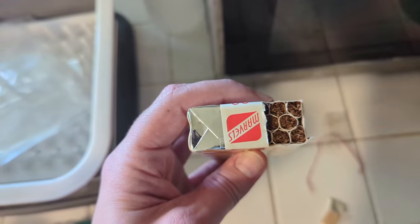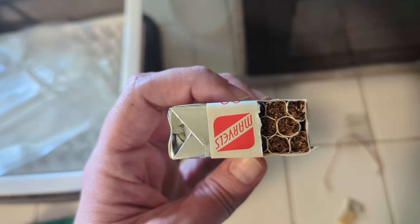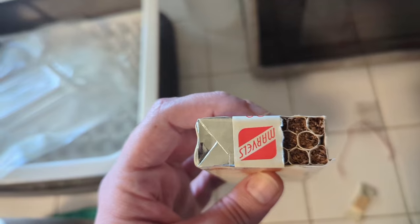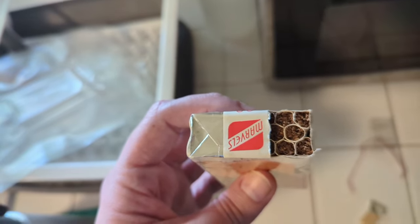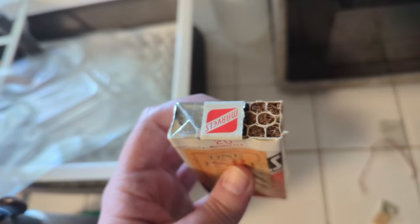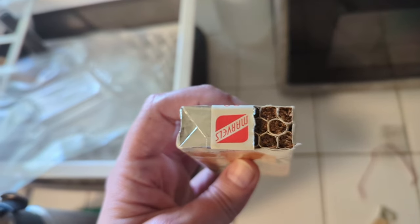Here they are. I just opened one side — this is what I think is the proper way to open a soft pack of cigarettes, just removing half of the foil. That way the rest of them are still covered so they stay intact. It looks like these are filterless, which I'm a little intimidated by. I haven't smoked a filterless cigarette in quite some time.